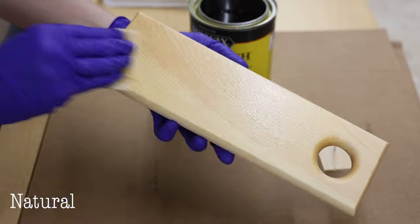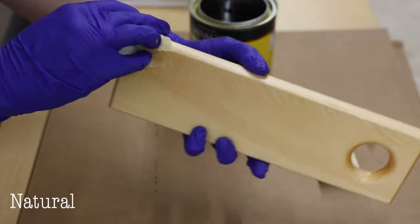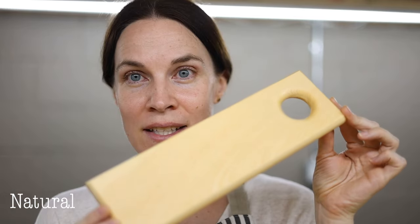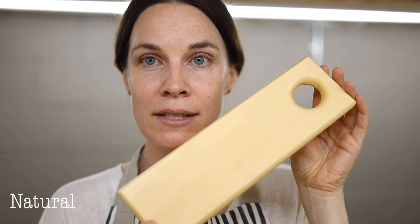Now for the stain colors, going from lightest to darkest. First is Natural stain — on pine it looks pretty much like raw pine itself, with more of a golden tone. You have to like that kind of yellowish-golden look to enjoy this stain.